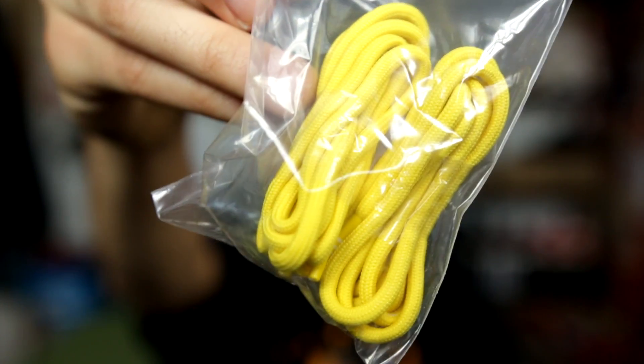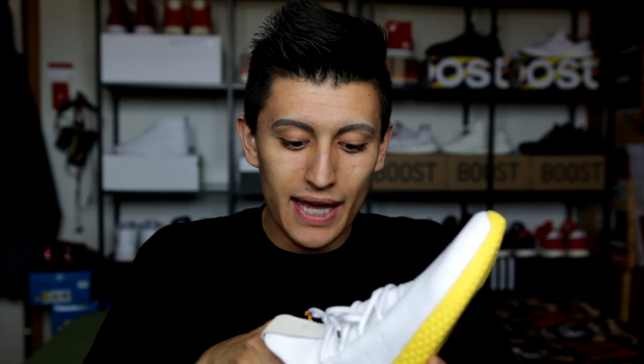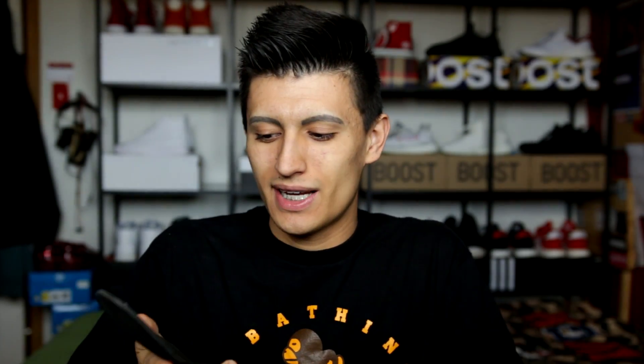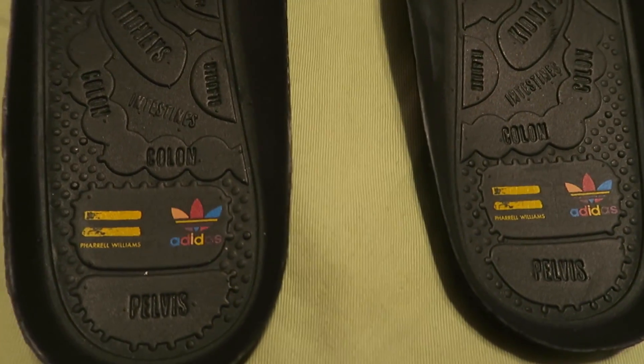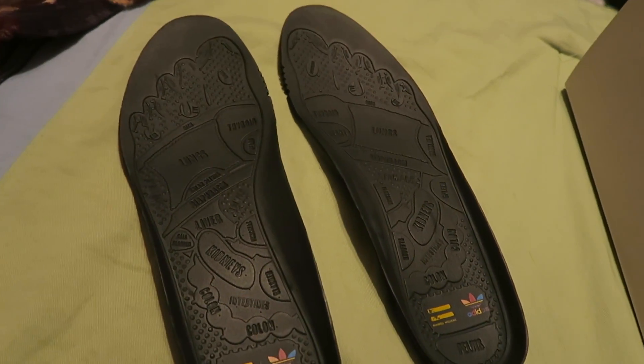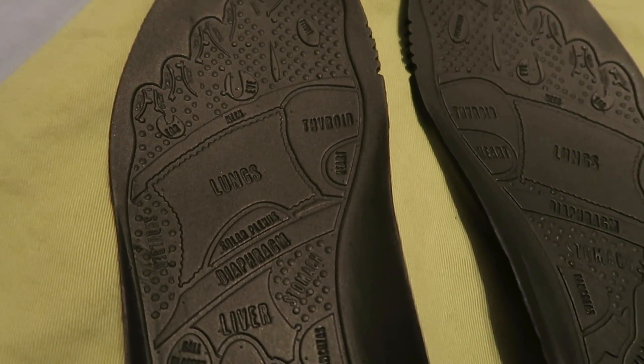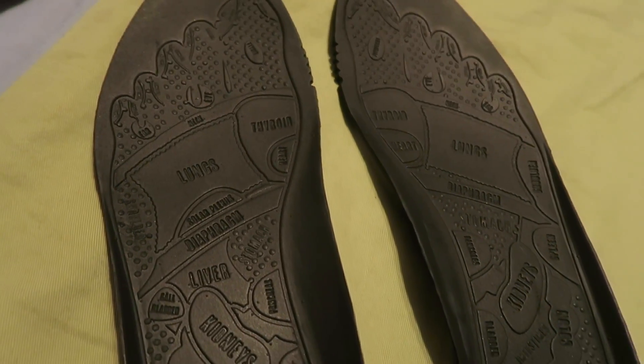If you weren't feeling the white laces and wanted more color, these also came with yellow laces, so if you want that pop of color they've got yellow rope laces ready for you in the bag. One of the coolest things about this sneaker has got to be the insole — it has this really detailed, artsy design and print on it. It basically has a diagram of a foot, but instead of labeling foot parts, it uses other body parts like lungs, heart, diaphragm, and stomach. It's definitely different — a really cool touch.